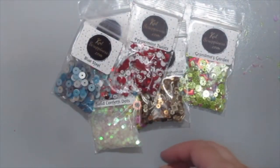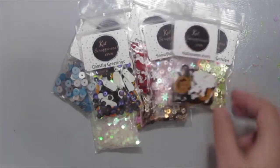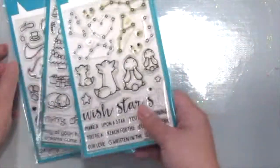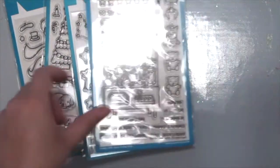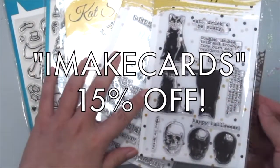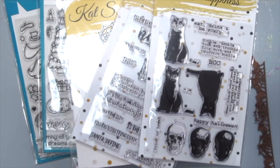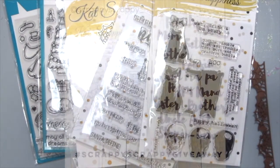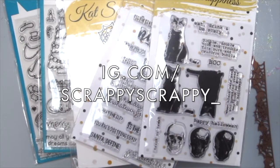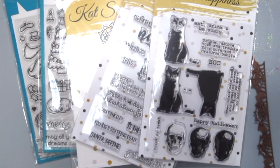You seriously need to get some sequins from Cat Scrappiness' store if you haven't, because they are so pretty. All of this you can get at the Cat Scrappiness store right now for 15% off just by using this code. Before you go, I also have a giveaway on my Instagram page giving away this die set, so head on over to my Instagram at scrappy scrappy for more details. More details are in the description box down below. Happy shopping and happy card making day!